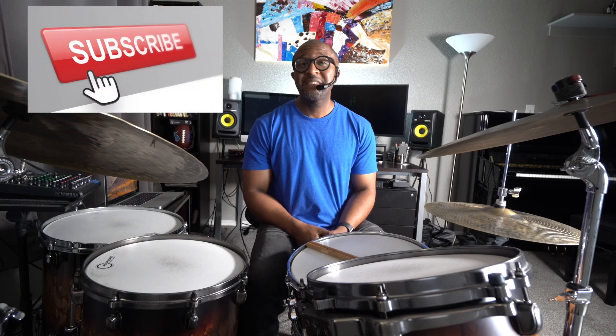Hey everyone, my name is Quincy Davis and welcome back to another jazz drummer Q-tip of the week, where I break down and demonstrate various jazz techniques, approaches, and concepts that can be applied to pretty much any style or genre that you are most interested in. For this lesson I thought I'd do something special.